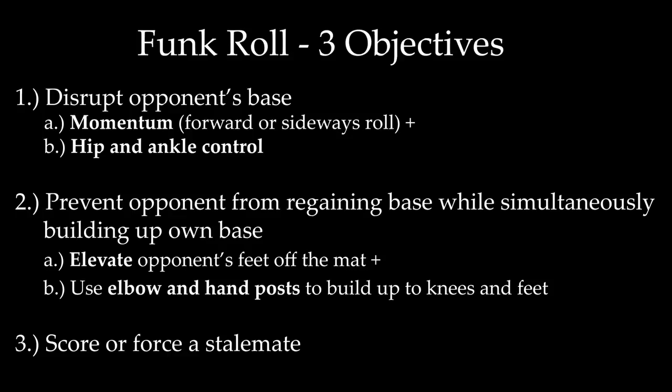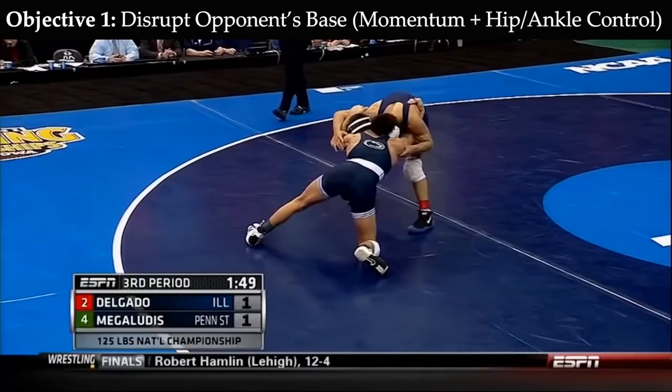The Funk Roll is a defensive movement that has three objectives. The first objective is to disrupt the opponent's base, which can be accomplished with a combination of momentum — usually through a forward or sideways roll — and hip or ankle control. The second objective is to both prevent the opponent from regaining base while simultaneously building up your own base. The third objective is to either score or force a stalemate. Let's look at some film to illustrate these objectives.